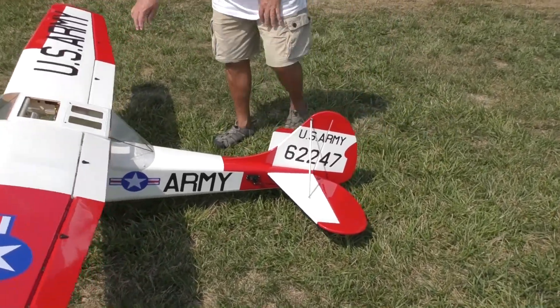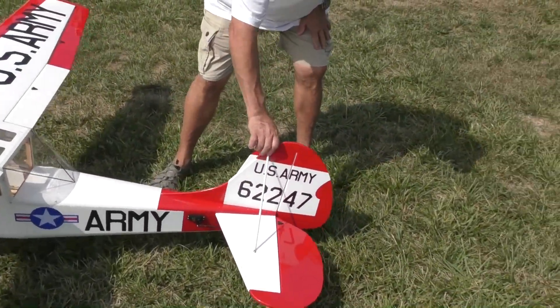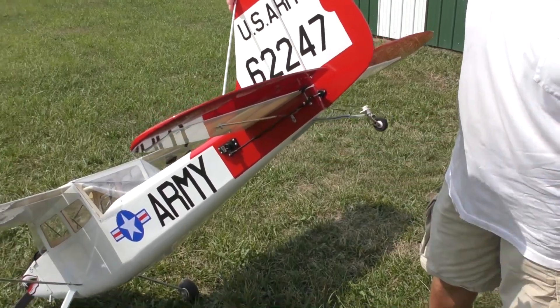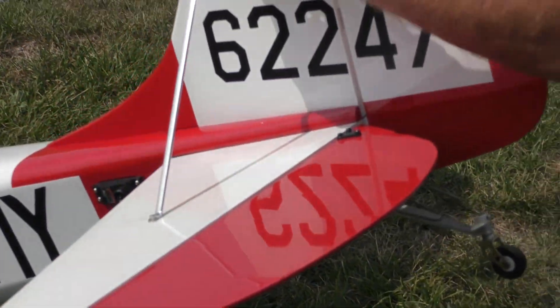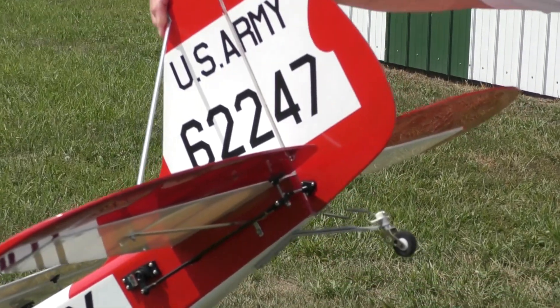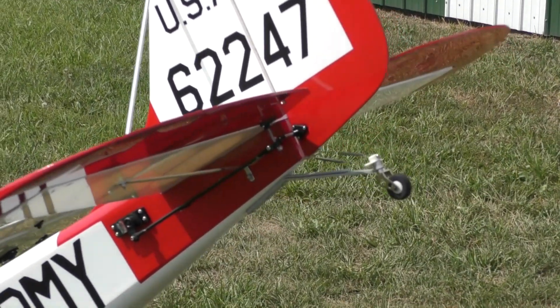I put a brace underneath — this is actual strut bracing you can get at the hobby shop. And I put a block of hardwood inside, a block of hardwood in here, and a block of hardwood that goes clear across inside. So it's all bolted together all the way around using good wood.